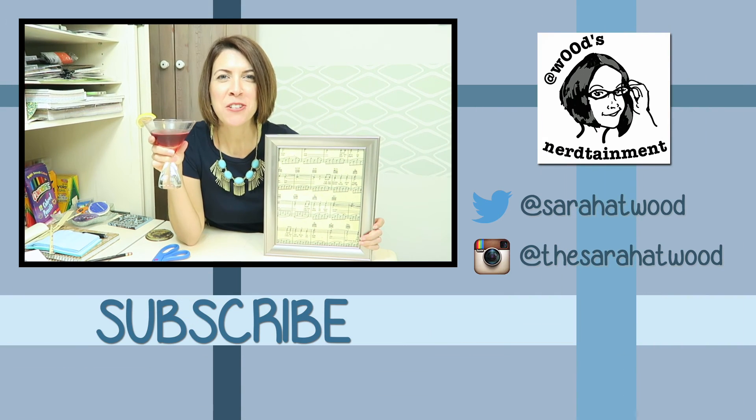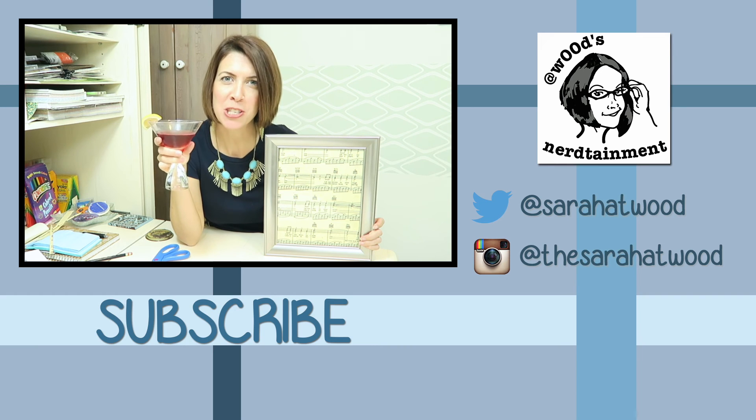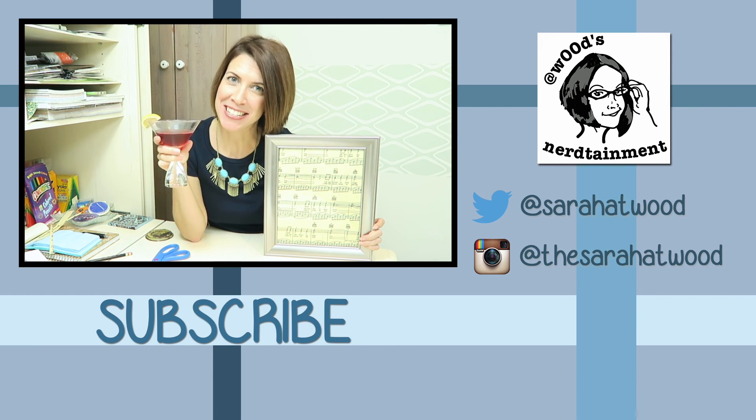Honestly, it looks like vintage sheet music, like you spent thousands of dollars at an auction to get the original. No one will even know you printed this off your own computer for next to nothing. I hope this is a craft you guys will try — please send me photos if you do, comment below on what song you would choose, give this video a like, and I will see you next time. Cheers!